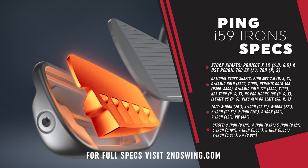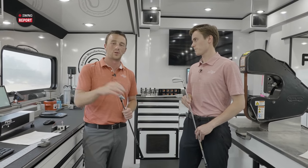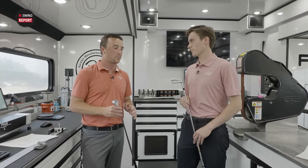The stock grip is the Golf Pride MCC White with Arcos technology, which is a feature I'm a huge fan of. These irons have already gotten a ton of success on the PGA Tour, with a lot of Tour pros putting them in the bag immediately.